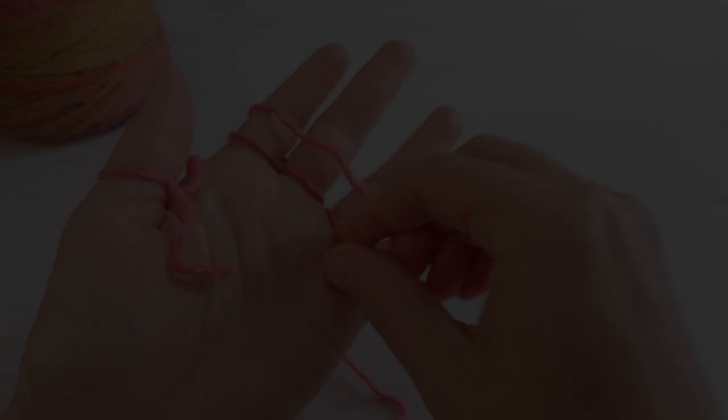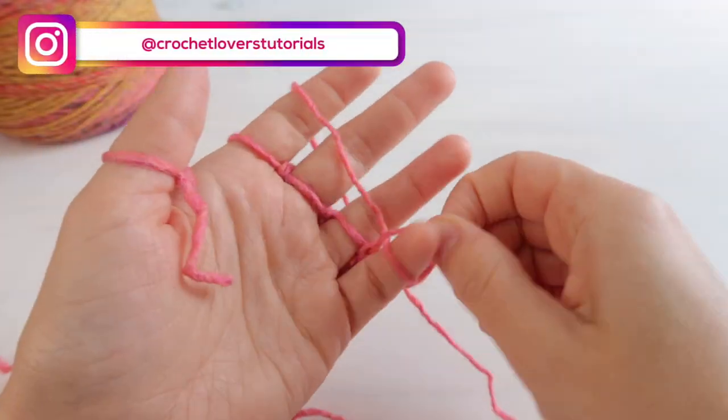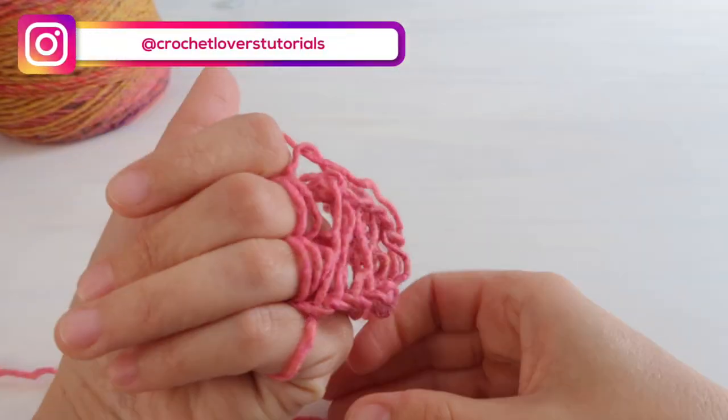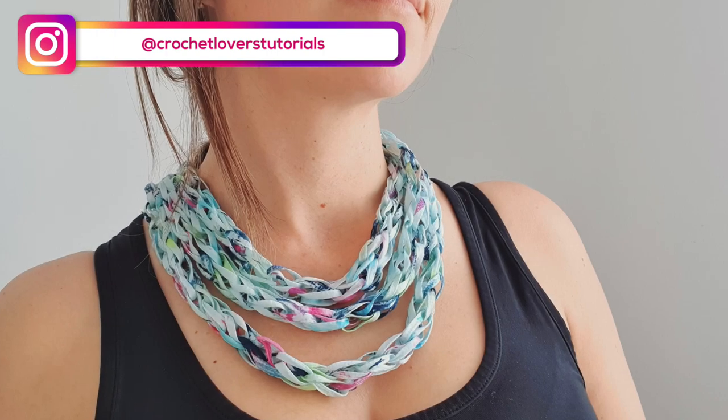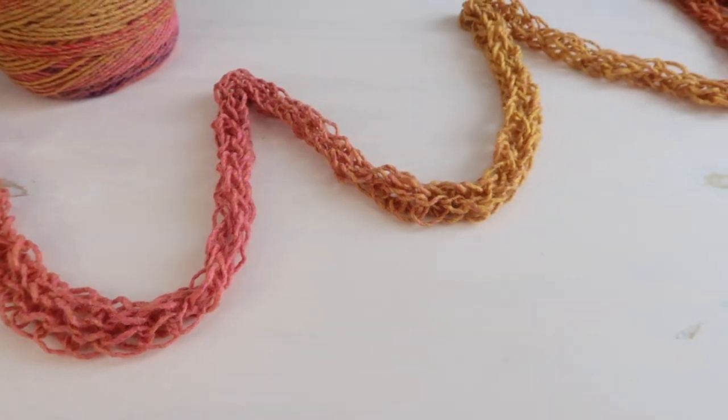Hello crochet lovers, welcome back to our channel where we learn to crochet step by step. Today we'll learn how to crochet with our fingers. With this pattern we'll be able to make necklaces, garlands, and other home decorating items, as well as hair accessories and cowls.